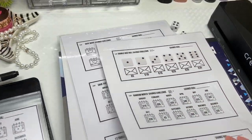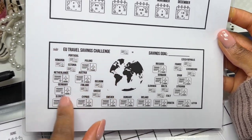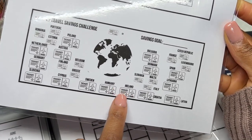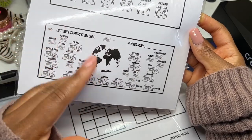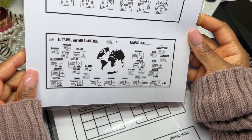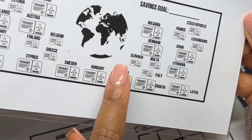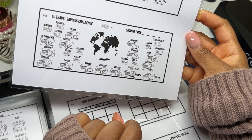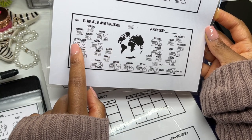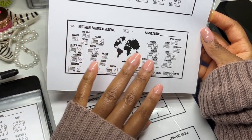I decided to create a saving challenge card — this is going to be my EU travel savings challenge. I live in Ireland and I'd like to go to all of these European countries over the next maybe 10 years. I've been to Belgium, Germany, and the Netherlands. I've also been to Scotland, England, and Northern Ireland, but they're no longer part of the EU, so they're not on here.